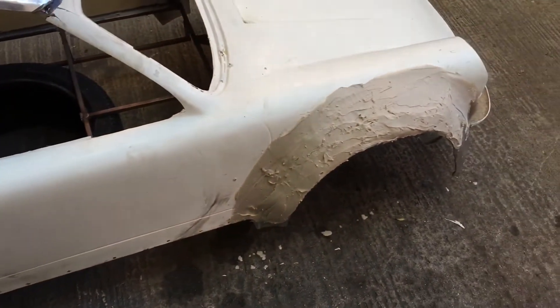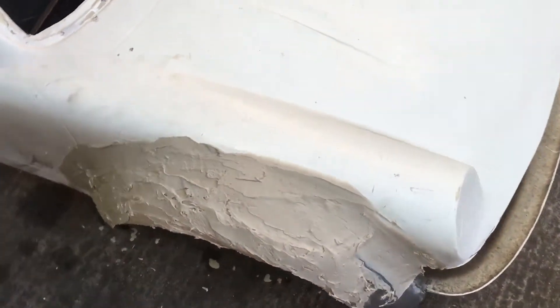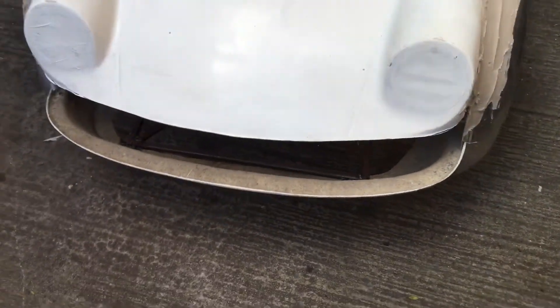I started to do some filler work, and the wheel arches. This one's not so good — that's what Maddy did, and she's only seven. Cut away the front again to narrow the bumper profile.